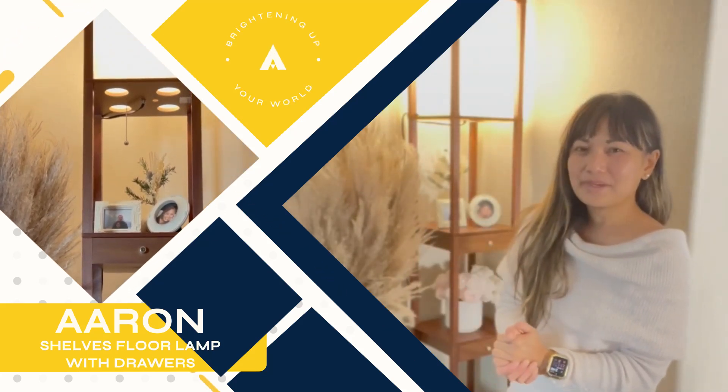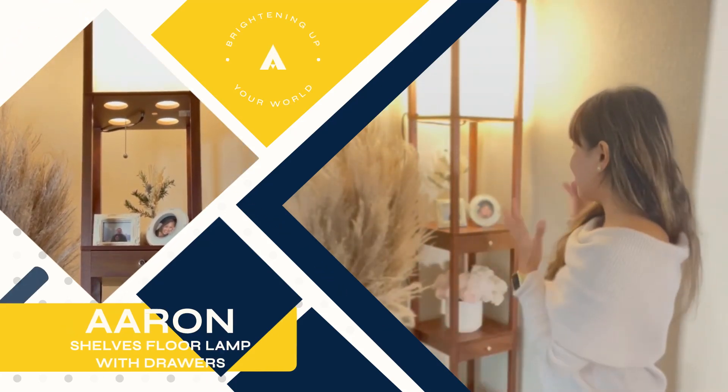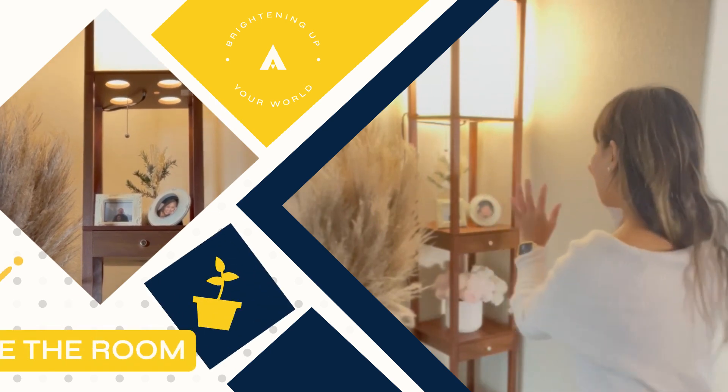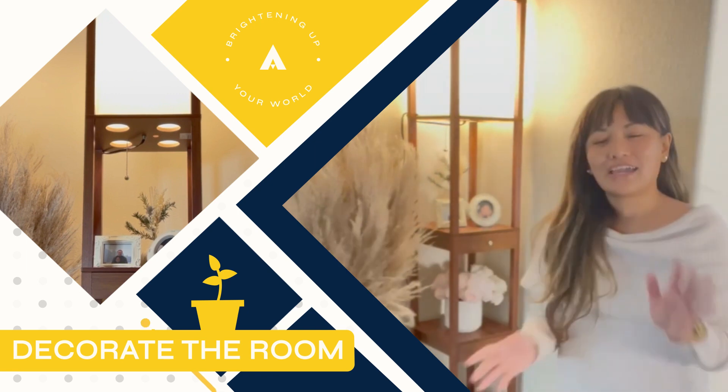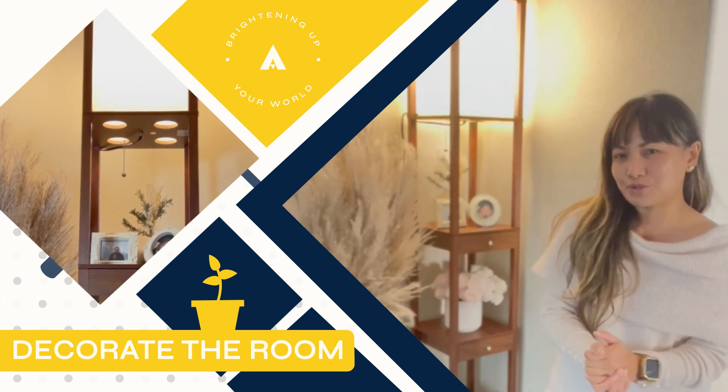My floor lamp is finally complete. I finally put some stuff in the shelves and it's more beautiful now. It's making my living room super cozy.